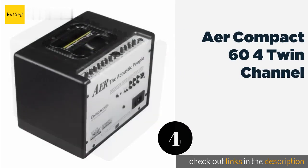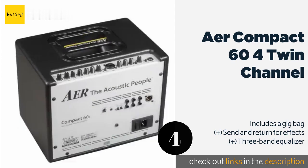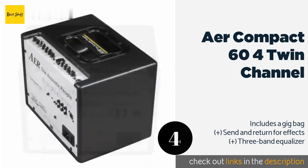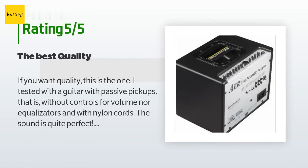The number four is the AER Compact 64 Twin Channel. It utilizes a single 8-inch speaker to achieve a particularly warm tone. Despite its small size, it weighs a hefty 20 pounds, thanks to the large powerful magnet housed within its case. The price is around $1,099 — check out the product link in the YouTube description below. The average rating is 4.3 stars with more than three customer reviews.